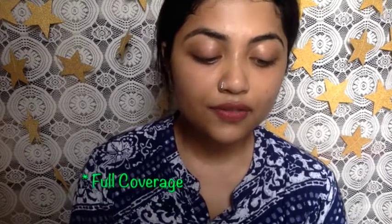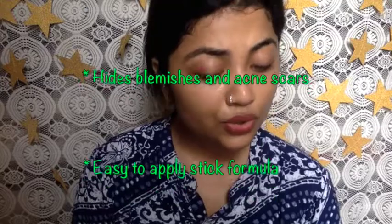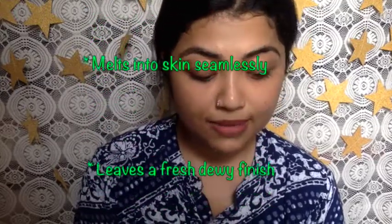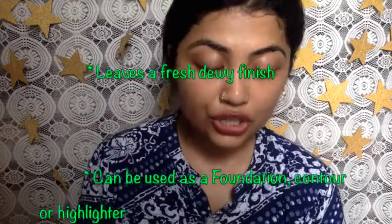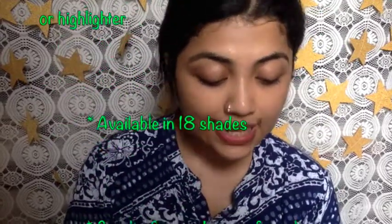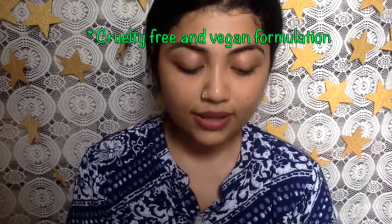Now let's see what they claim about the product: full coverage foundation that gives flawless coverage, hides blemishes, acne scars, and evens out skin tone; easy-to-apply stick formula that melts into skin blending seamlessly; leaves a fresh dewy finish; can be used as a foundation, contour, or highlighter; available in 18 shades in a range of undertones; vegan and cruelty-free formulation.